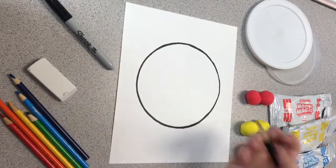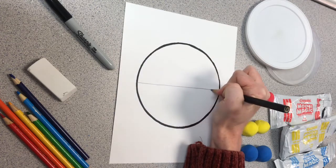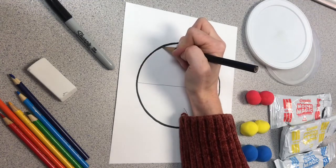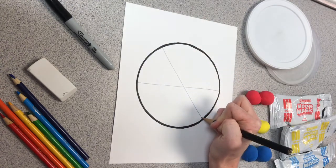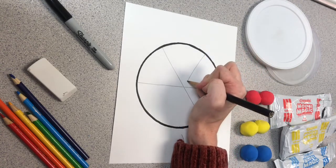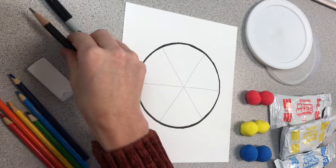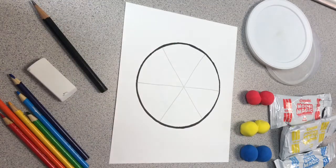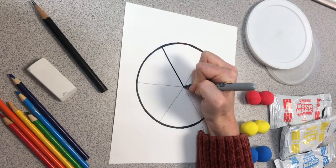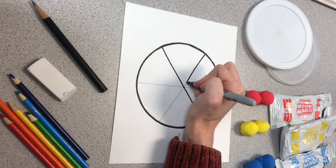When I was done outlining my circle, I went in with my pencil and divided my circle right in half. Then to create six equal sections, I draw an X over this line, and that will create three bow ties. If you need to put a dot in the middle of your circle while you're drawing your X, this will help you keep all of your sections nice and even.